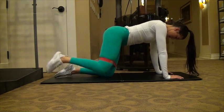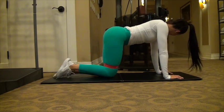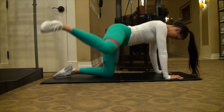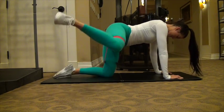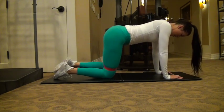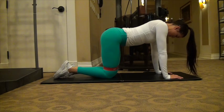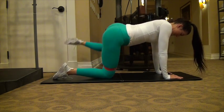Then you're going to move into fire hydrants. Yes, these are called fire hydrants because it kind of looks like you're a dog peeing on a fire hydrant. With these, you're just lifting up with the hips. This is also going to open up the hips — all these are really good for opening up the hips and warming up in general. You want to feel that squeeze through your glutes in all of these. For these warm-ups, you're going to be doing 10 of each exercise.